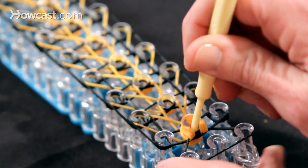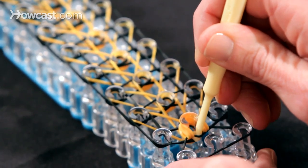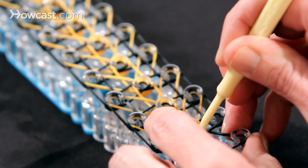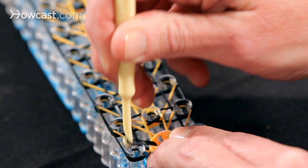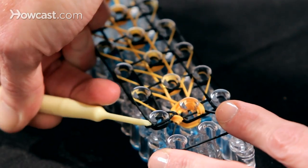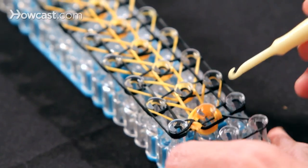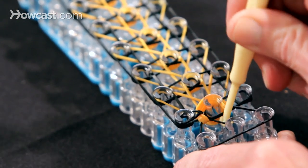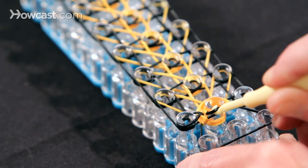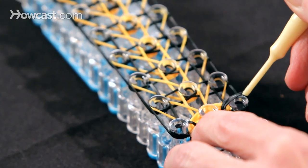The next thing we do is we go into the orange and we're going to grab this black band on the left, which is the top band. Hold the orange so it doesn't come off, because it wants to, and bring the black over to the pin on the left side. Then you're going to do the same with this black on the right side. You go into the orange, grab that black band, hold it down, and pull that band over to the right.